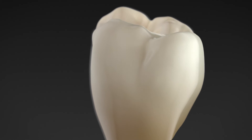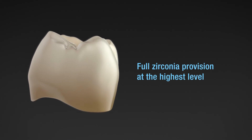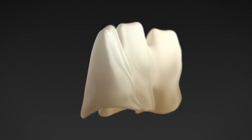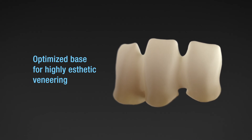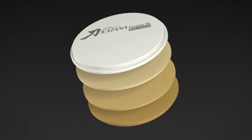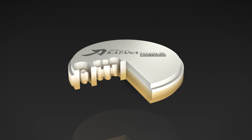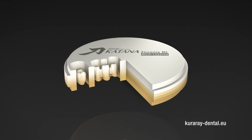The milled restorations can be polished or glazed directly after sintering — the simple and quick way to aesthetic results. In addition, the polychromatic zirconia frameworks are an ideal base for highly aesthetic veneering. Katana Zirconia ML polychromatic discs enable process reliability that has never been seen before: natural and predictable color results directly after milling. Katana Zirconia ML — zirconia discs with a natural tooth-shaded color gradient.